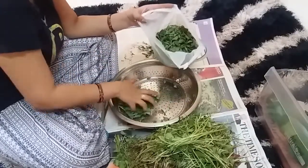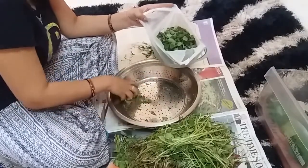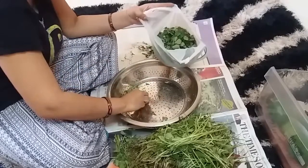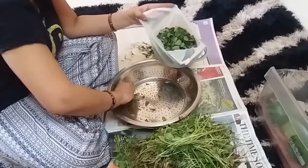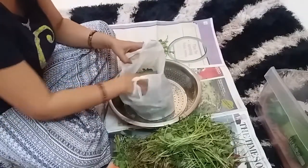If you store it well, it will not go bad. In a week, it will stay fresh. You can store it well and it will last the whole week.